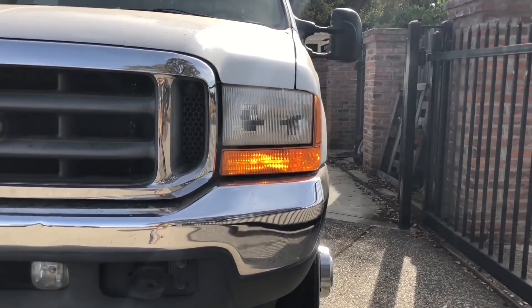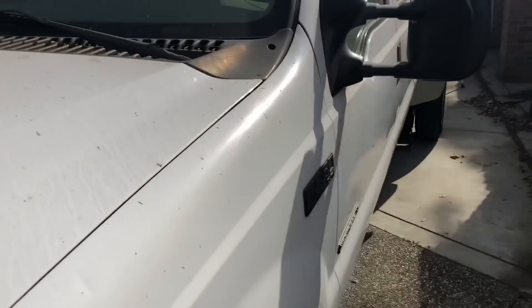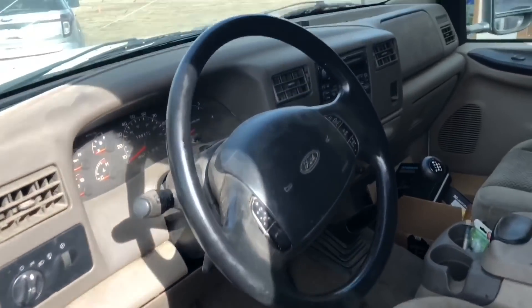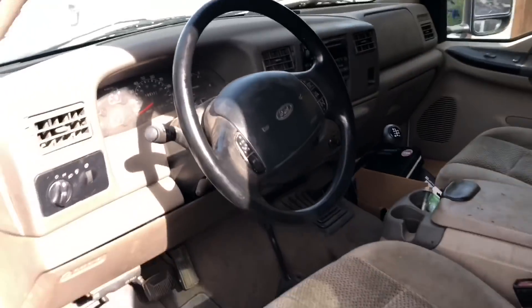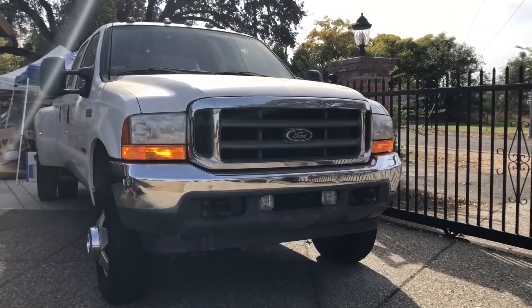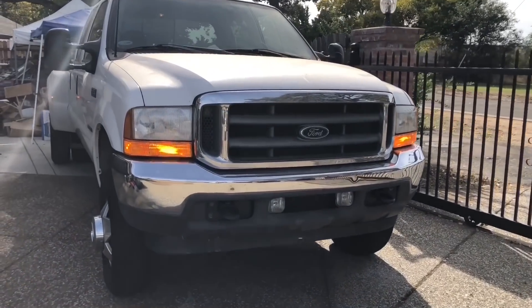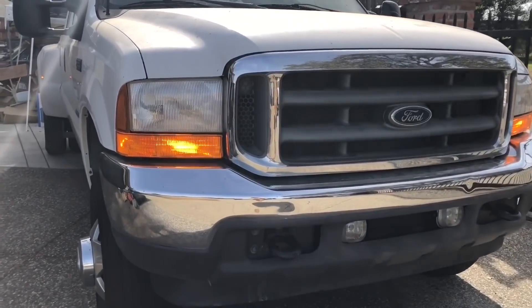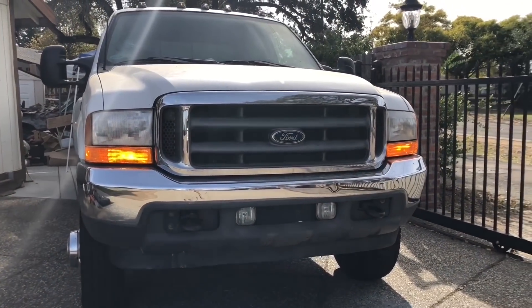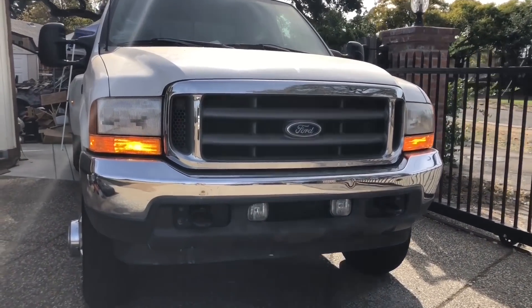Let me turn on the flashers. With the four-ways on it doesn't hyper flash, but when you do the turn signal it hyper flashes. I'll have a fix on that coming up soon.